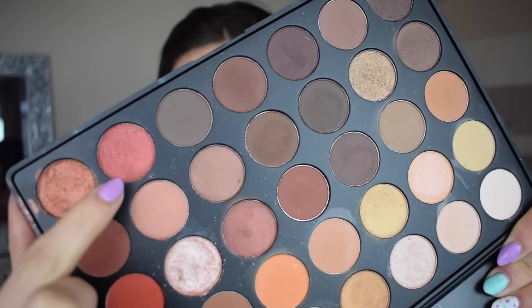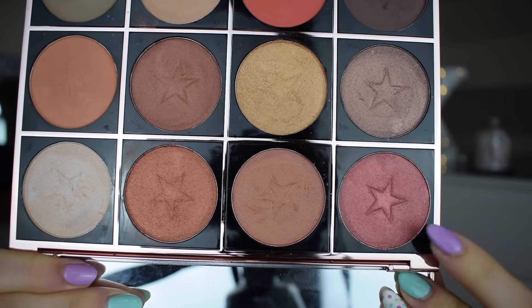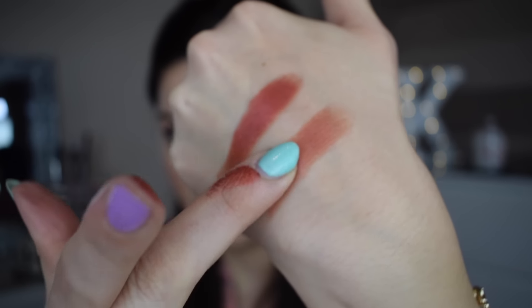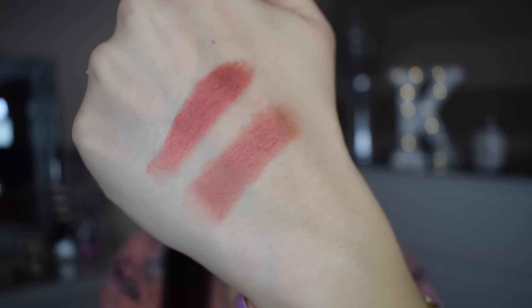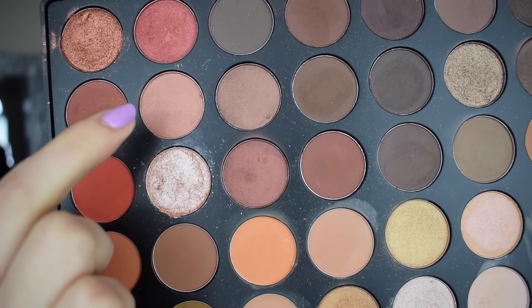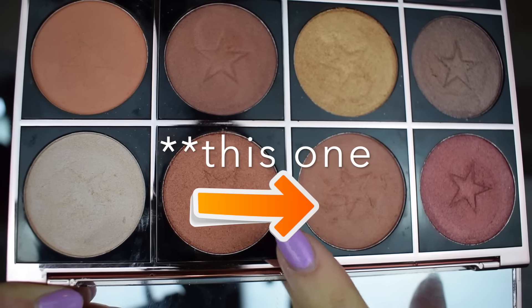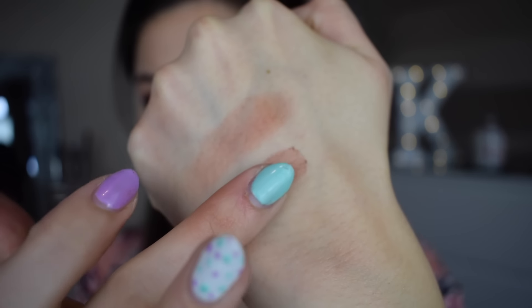Now I'm going to swatch some of the shades side by side and show you the differences in pigmentation, texture, and how similar they are. Also in this video I'm doing a little tutorial — one side of my face is Morphe and the other side is Makeup Obsession, so leave a comment to let me know what side you think is what. The first swatch I want to share is in the fifth row from the top, sixth column — I'm comparing it to the shade 'Rare' from Makeup Obsession. As you can see they are really really similar and the pigmentation is super similar as well.